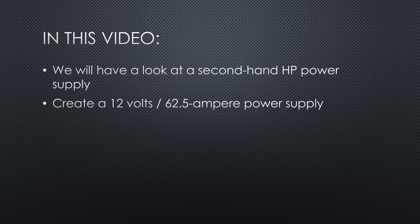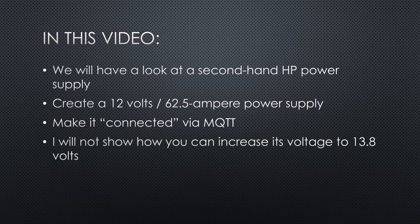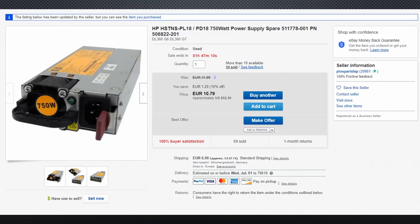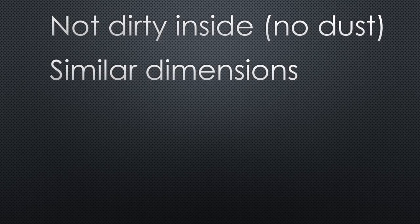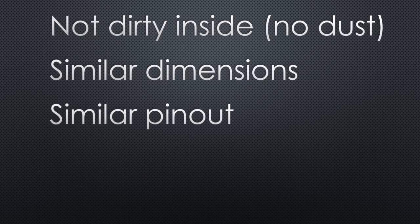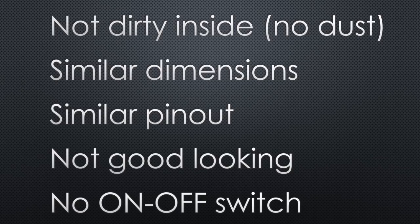We'll make it usable as a 12V, 62.5A power supply. Because this is ideal for LED lighting, we want to be able to switch it with MQTT. I will not show how you can increase its voltage to 13.8V because it is too dangerous, but I'm sure you can find a how-to if you really want. This is the power supply I bought on eBay for less than $20 including shipping, and in some countries you get them even cheaper. Different versions from different suppliers exist, and all have in common that they are high quality and extremely strong. Mine was not dirty inside because data centers are air-conditioned and remove dust from the air. They all have very similar dimensions and also a similar pinout. Of course, they are not good looking because they were made to be plugged into a server rack. They also have no on-off switch, which is the first problem we have to solve.